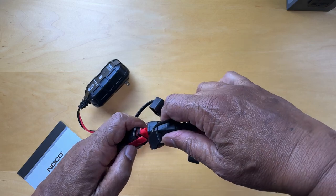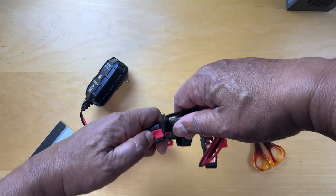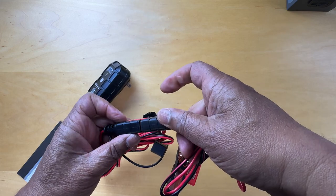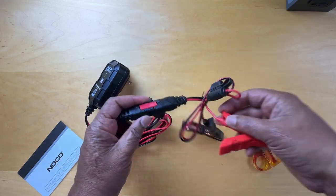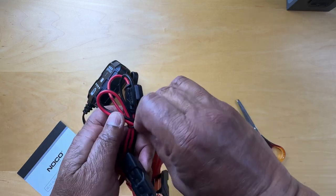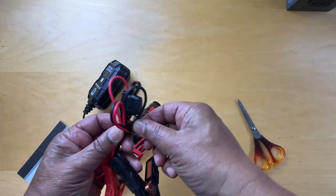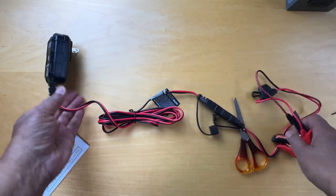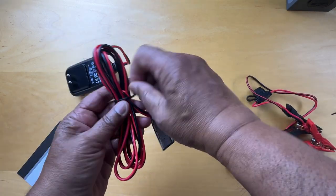To clip it: slide it in, lift the lever, and push it in. The red tab holds it down. On this end we've got the connectors, and here we've got another little tie to release the cable.